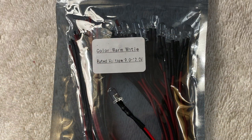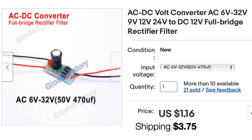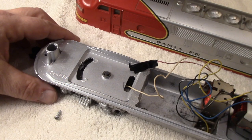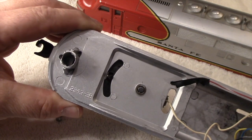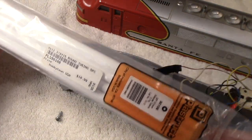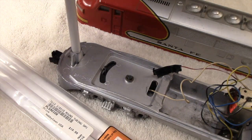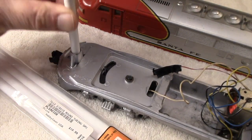I couldn't get the headlight to work after reassembly, so I started thinking about LEDs. To make the LEDs work with AC current from a Lionel transformer, I would need a bridge rectifier — it converts the AC current into DC, which is what the LEDs require. Now all I have to do is figure out how to mount the LED onto the frame.